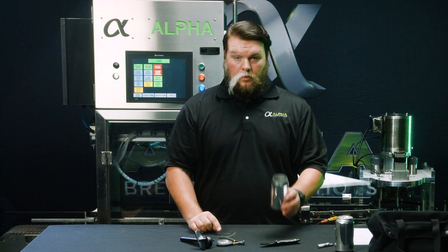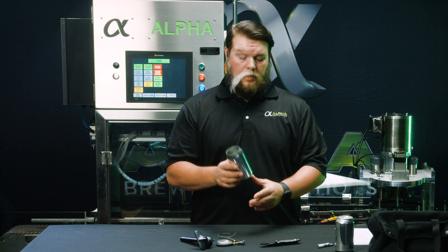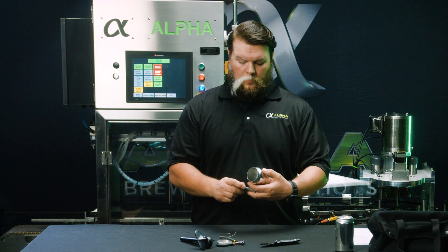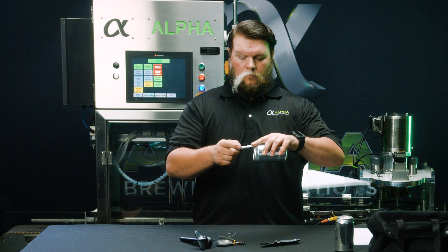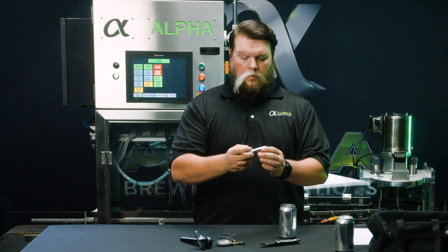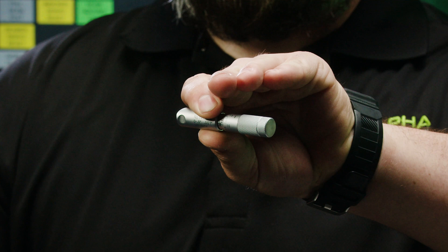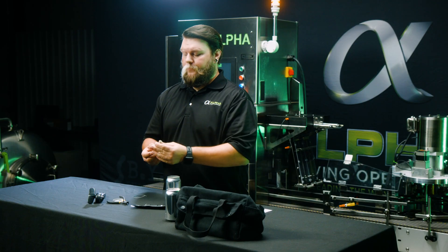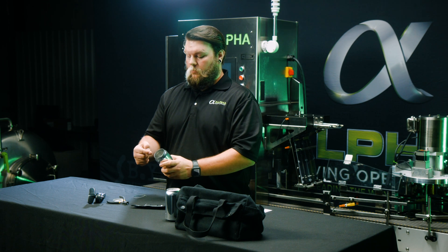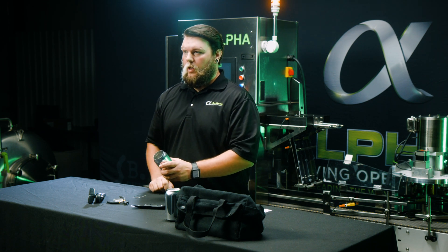Our next measurement — we'll take the body hook, which is similar to taking the height measurement on the full seam. This one reads sixty thousandths of an inch. For this measurement, we'll take three measurements around the can.